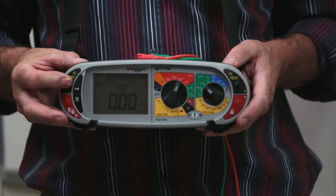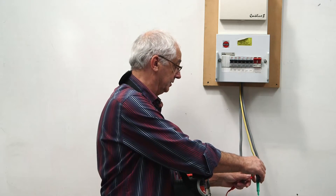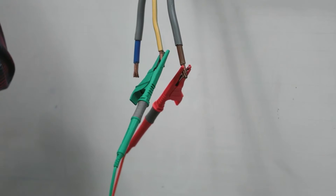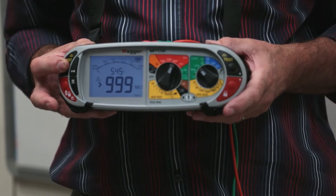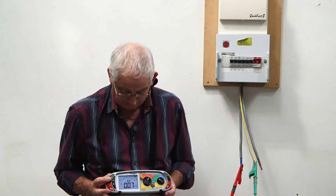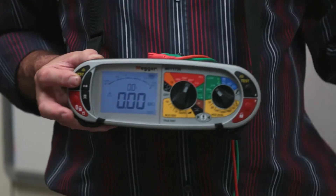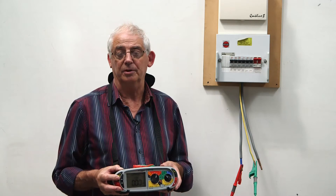Lo and behold, I've got a fault. So in this instance the shortcut didn't save time because now I need to test them individually. I go between the line conductor to earth, take a reading, and I've got a value of greater than 999. Then I connect to the neutral, take a reading, and I've found my fault — it's on the neutral to earth, reading zero, which represents a short circuit fault.